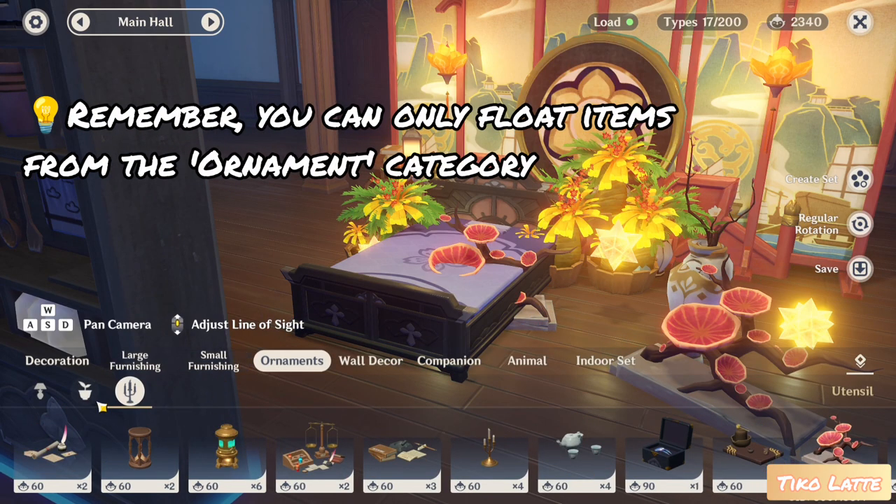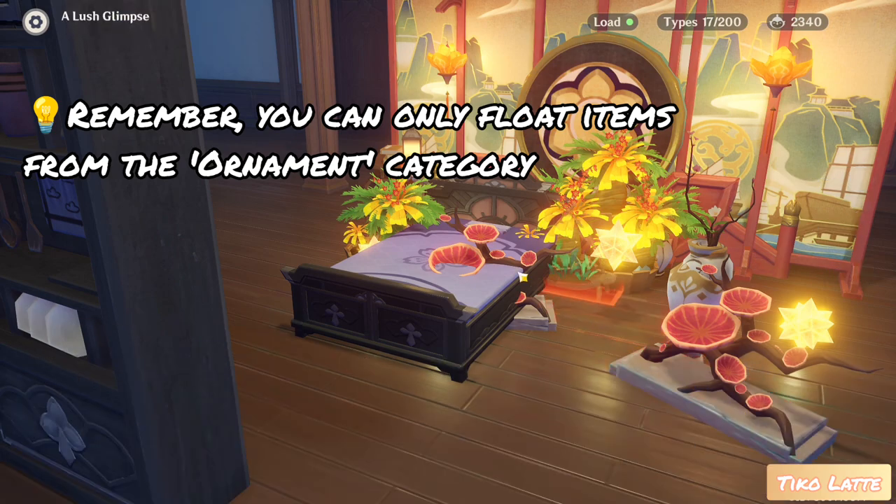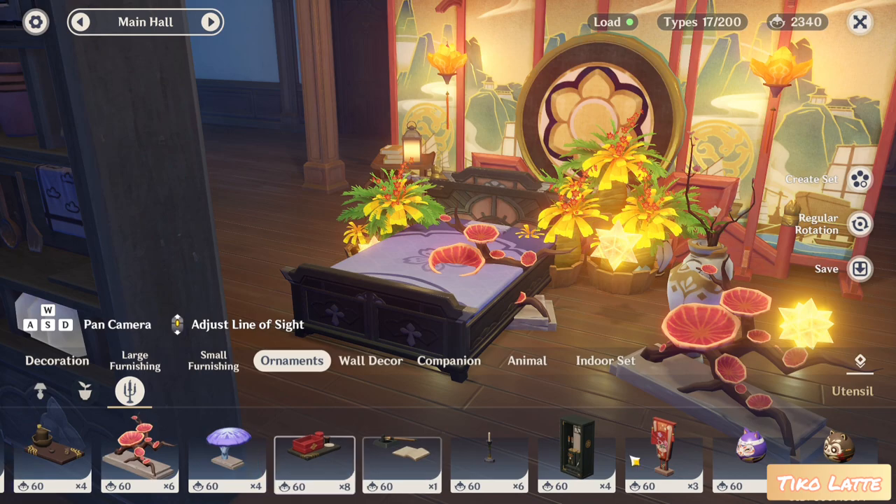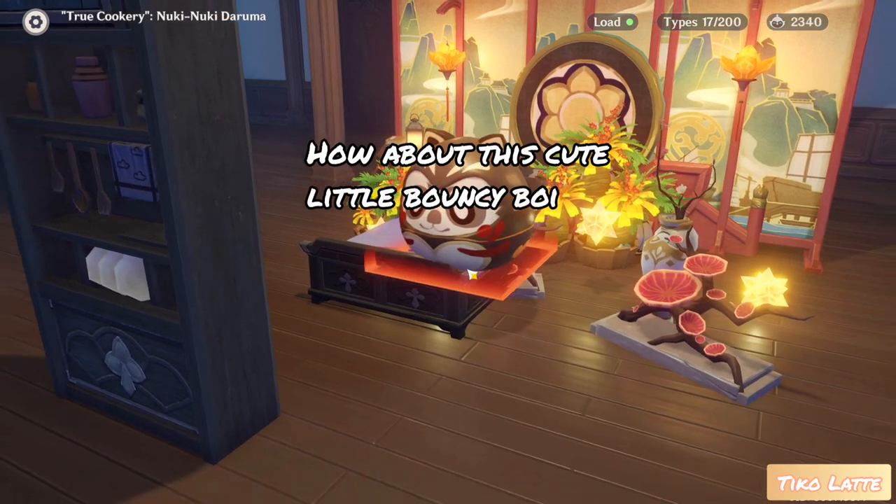Remember, you can only float items from the ornament category. Not this — too many plants. How about this cute little bouncy boy?